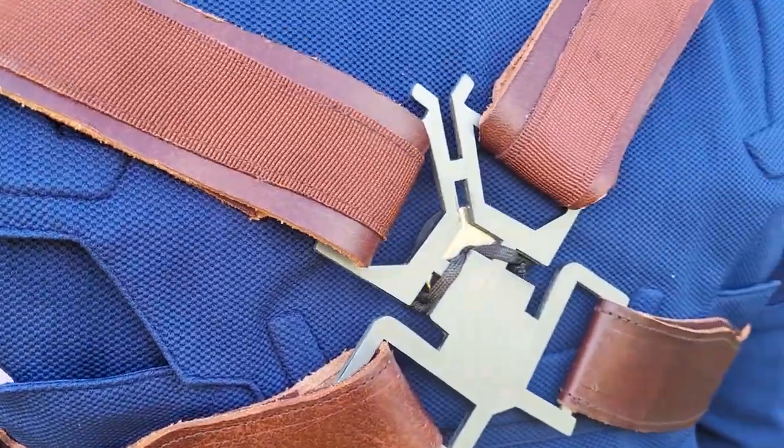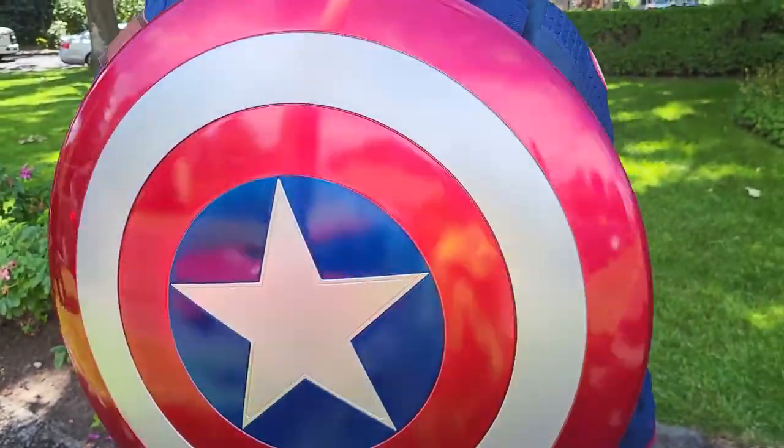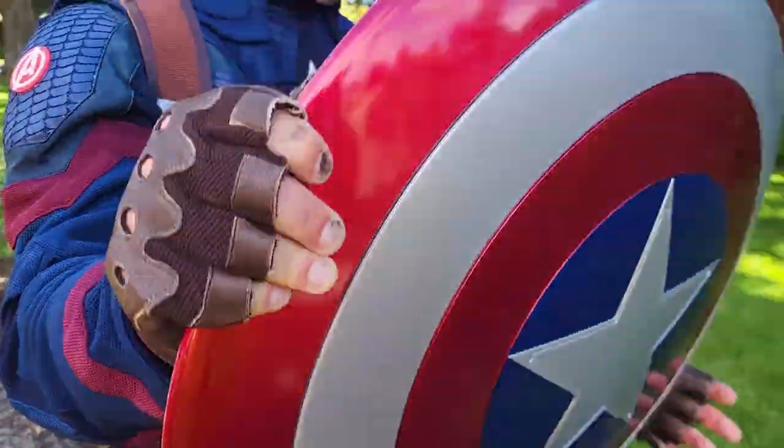The brackets and leather straps on the inside are all screen accurate. This magnet right here is used to hang the shield from the back of my harness so I can actually hang it on my back. Once you hear that click, it ain't coming off — you can't even pull it off. You have to slide it off, otherwise it won't move.